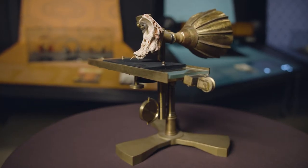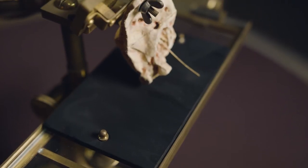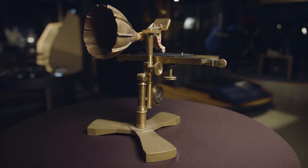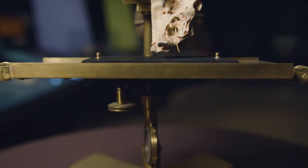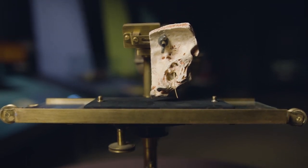Sadly, the original ear phonotograph no longer exists, which is why we decided to build this reconstruction, using a 3D printed ear, to give Canadians the opportunity to see it in person for the first time, as well as to give ourselves the opportunity to see what might be learned by physically recreating a lost object that, for over a hundred years, has existed only in historic images and writing.